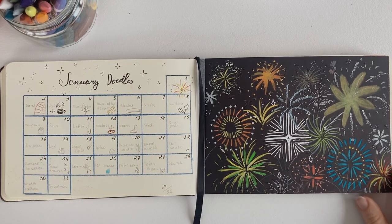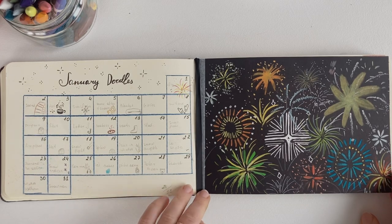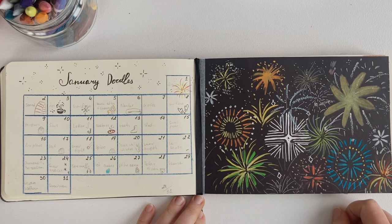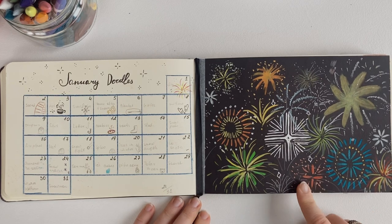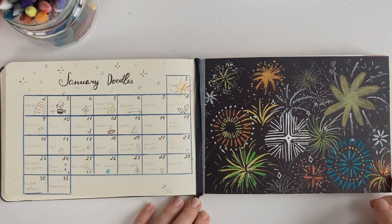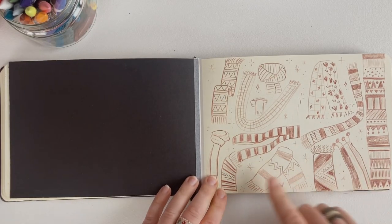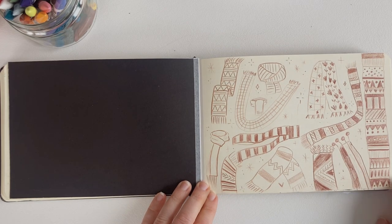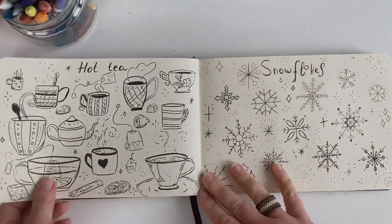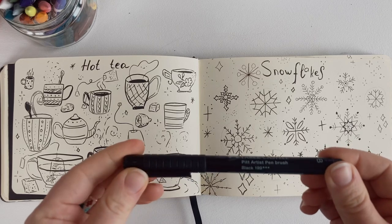This is the first illustration that I drew on January 1st. There were a lot of fireworks back then, so my first theme was fireworks and I shot a video of how I drew this. And this is the scarves — I really, really, really like this pattern.